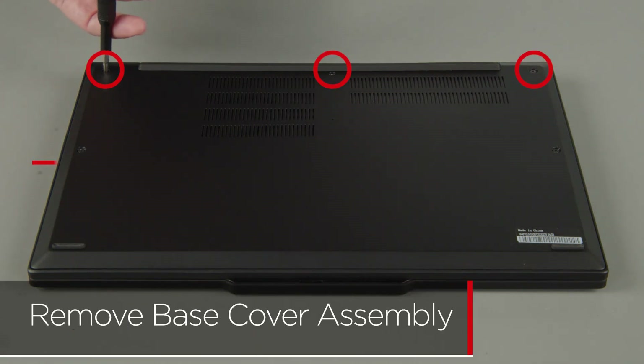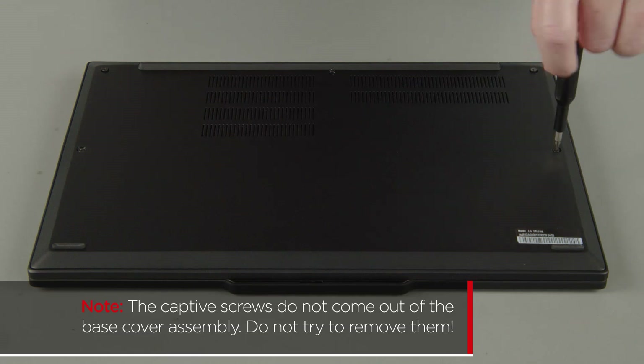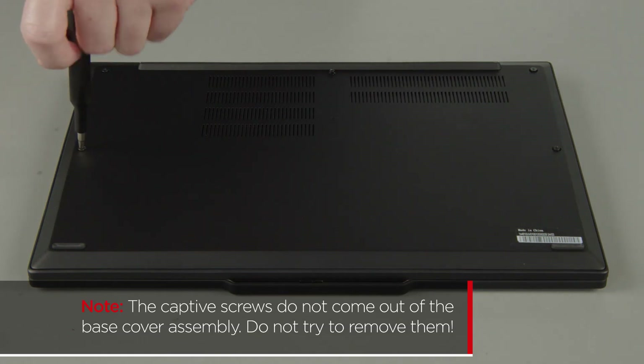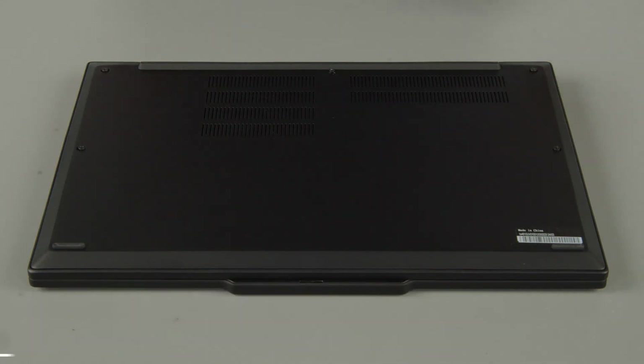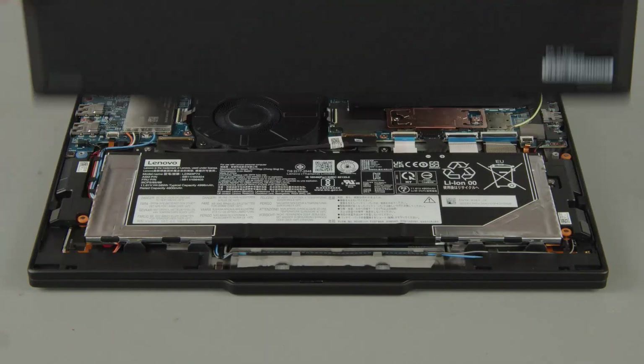Loosen the five captive screws on the bottom of the system. The captive screws do not come out of the base cover assembly — do not try to remove them. Starting at the hinges, pry up the cover to release the clips and remove the cover from the system.